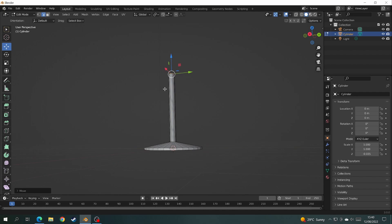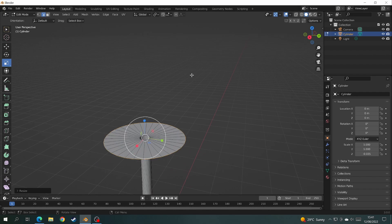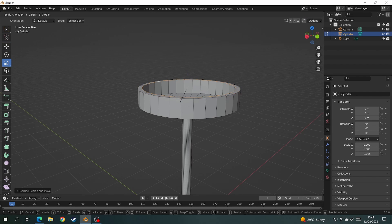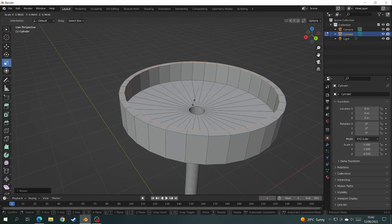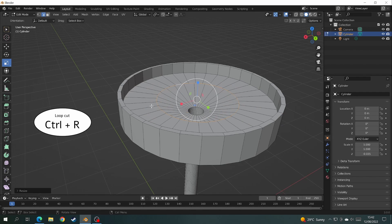Then we extrude that loop cut until you get the length of the pole that holds the top of your stool. And to make the stool at the top, do exactly the same — extrude the loop cuts outwards and upwards and inwards until you have a nice comfy place for your cushion to sit.